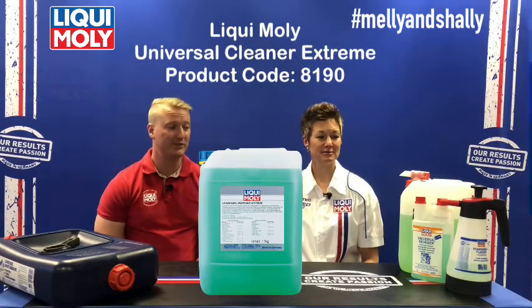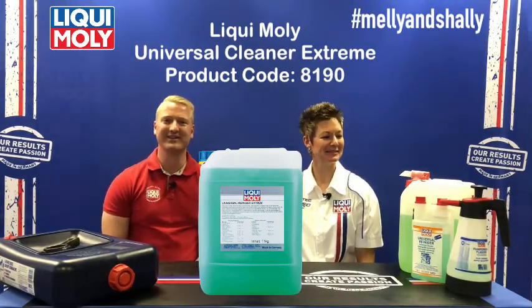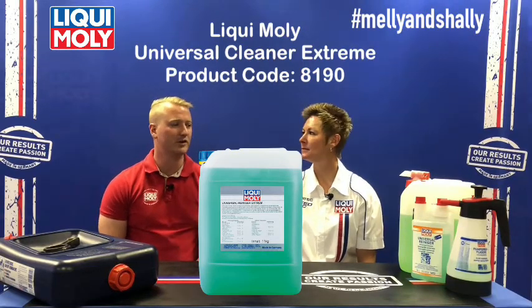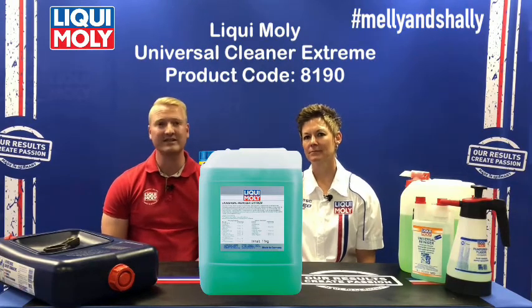Welcome to the Melly and Shelley show, where we unpack the Liquid Melly range one product at a time. Today's product is the Universal Clean Extreme range — quite a big volume size, but an amazing product to clean any components or surfaces when it comes to degreasing and contamination.